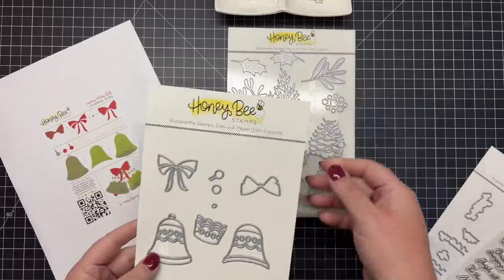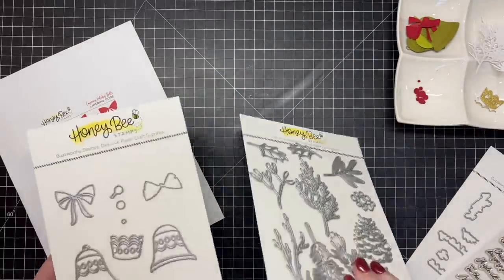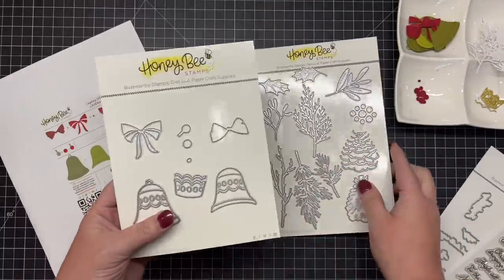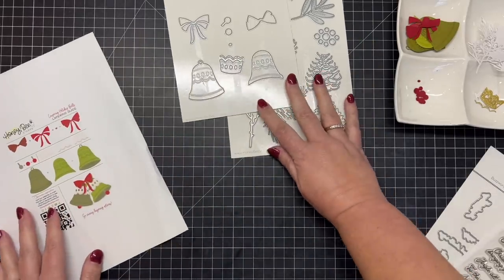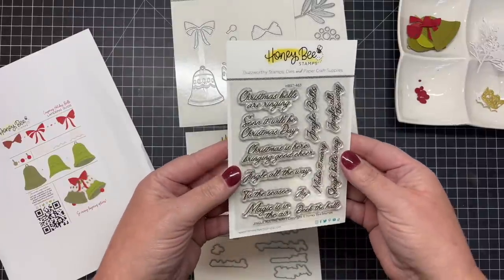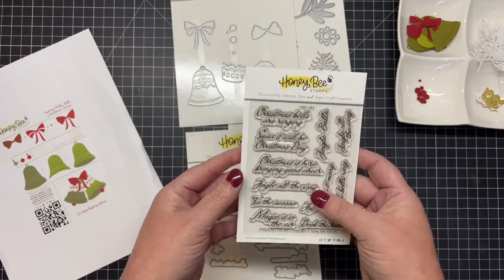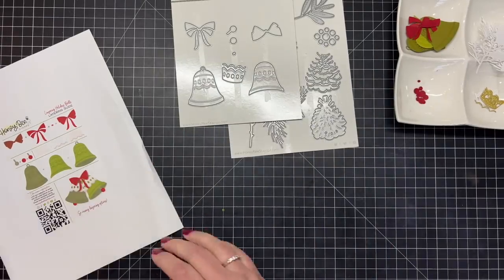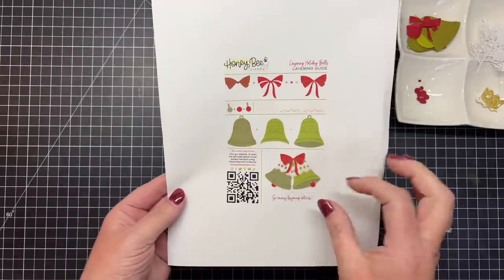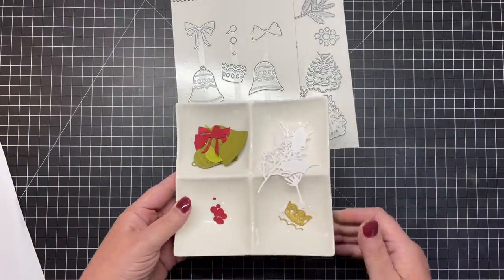Okay, so let's create a card with some of today's products. I'm going to use the Layering Holiday Bells as the star of the card. I have all my die cuts ready to go. I'm also going to use the Lovely Layers Winter Greenery dies, because lots of these dies mix and match and pair so well together. I'm also going to use the Jingle All the Way stamp set — I love this beautiful vintage-looking font. I have my layering guide here and it gives suggestions on the colors.